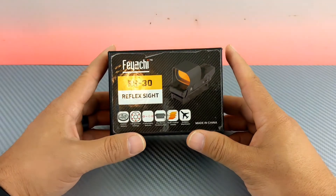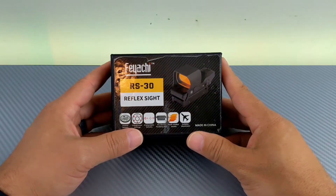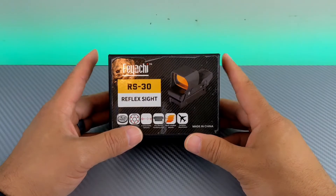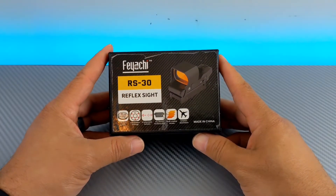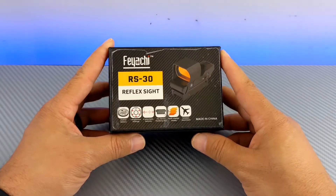I hadn't heard from them, but in any case, I have to tell you guys that this product, after about three trips to the range, has started to fail on one of my rifles.